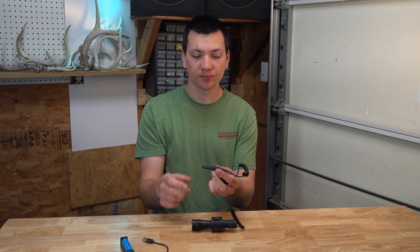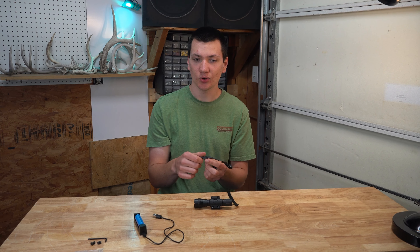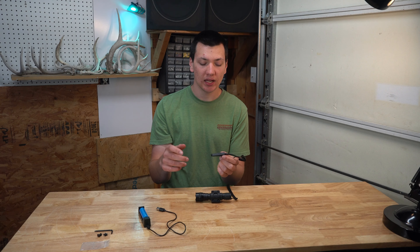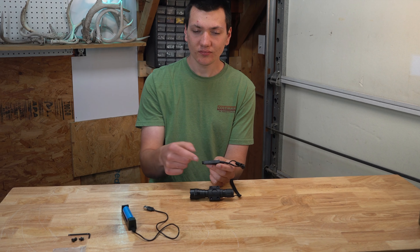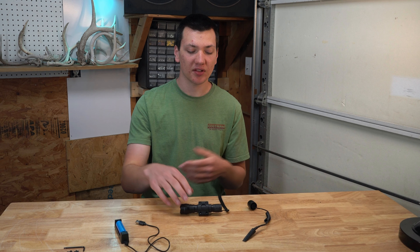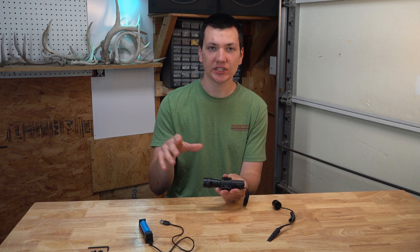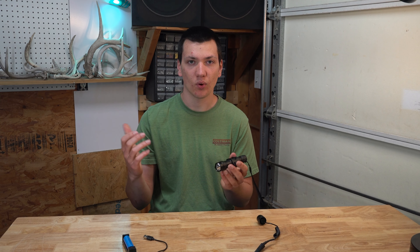One downside, like I was mentioning earlier, is they didn't give you a way to mount the pressure switch onto the side of your gun. So you're either going to have to just use the standard on-off button and reach up and turn the flashlight on, or maybe get some double-sided tape or some sort of strap system. If you don't want to deal with that, this might not be the flashlight for you — but if you're looking for a really great budget option, a $35 flashlight that's still extremely bright, I think this is a really great buy.